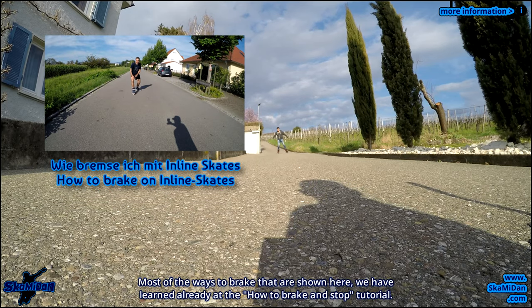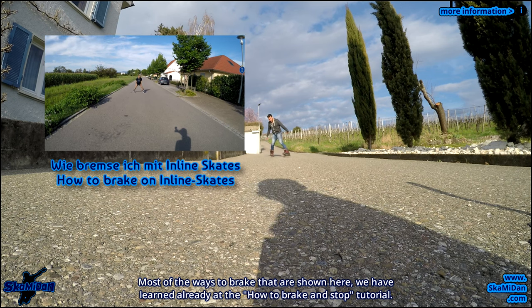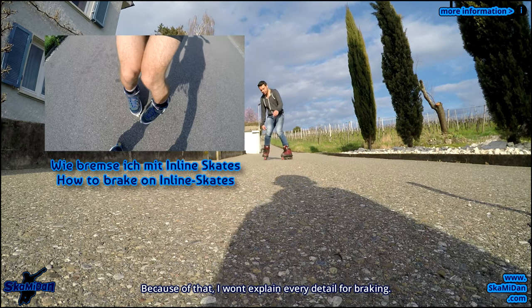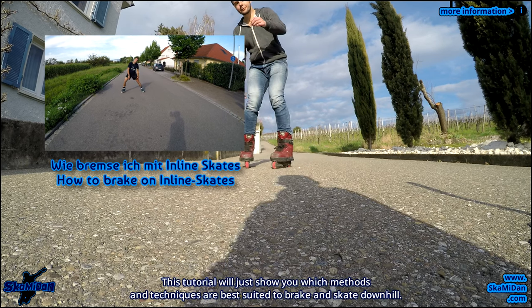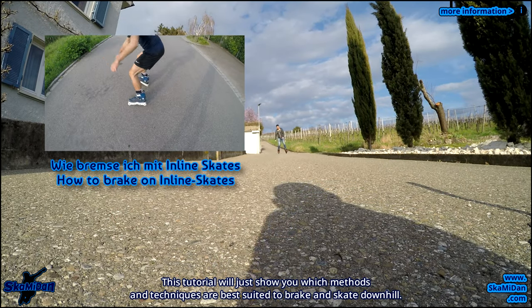Most of the ways to brake shown here we have already learned in a how-to-brake-and-stop tutorial. Because of that I won't explain every detail for braking. This tutorial will just show you which methods and techniques are best suited to brake and skate downhill.